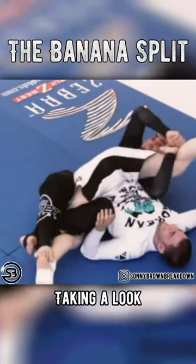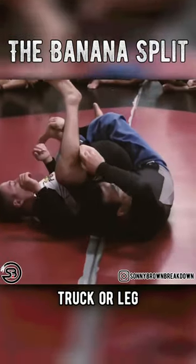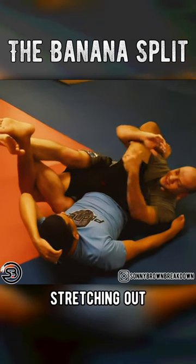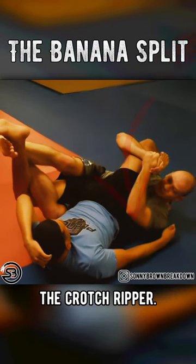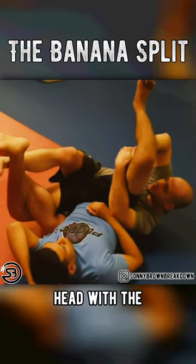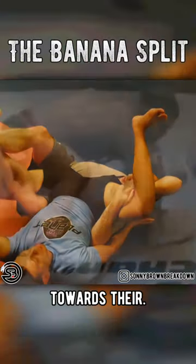Sonny Brown Nano Breakdown taking a look at the Banana Split and Crotch Ripper submission set up from the truck or leg riding position. Both moves utilize a lockdown stretching out the far leg of the opponent, with the Crotch Ripper having you rotate your shoulders towards the opponent's head, while the Banana Split has you loop your hands and pull their leg back towards their head.